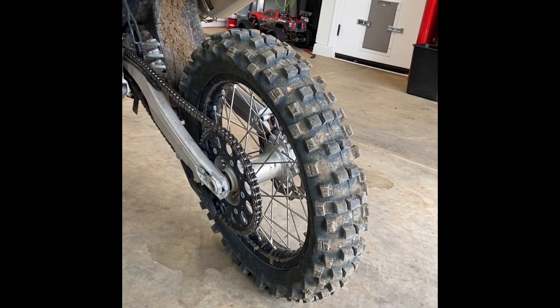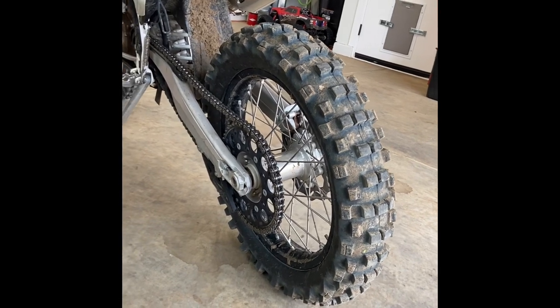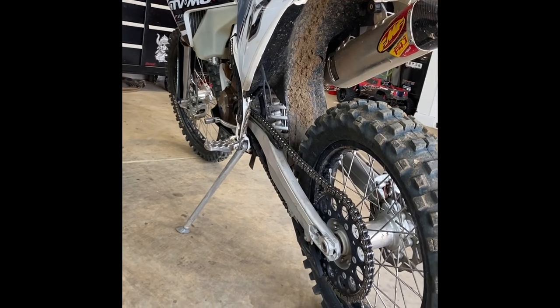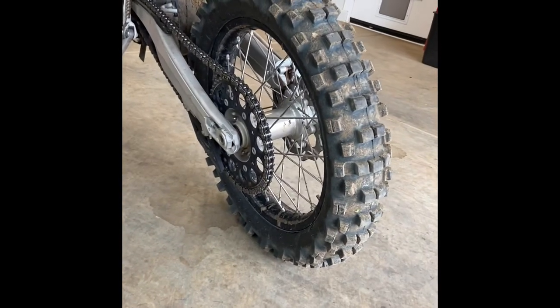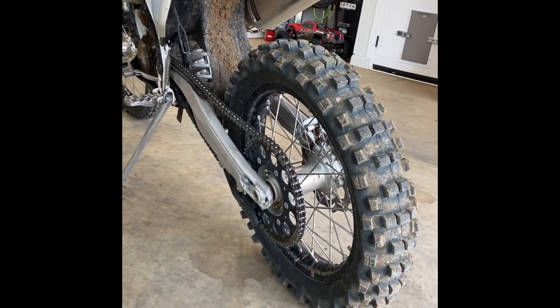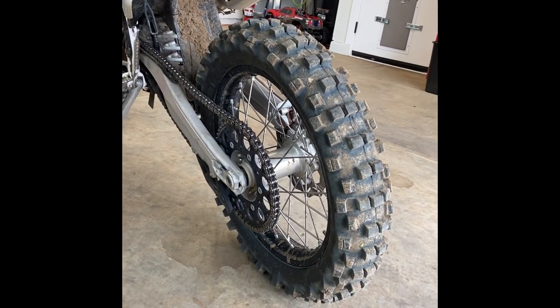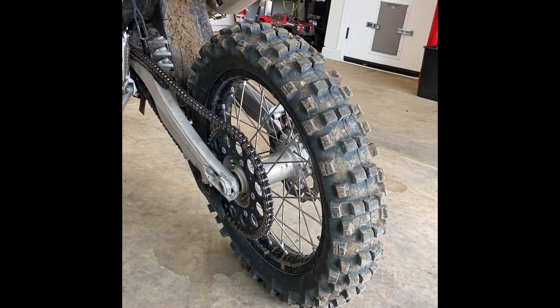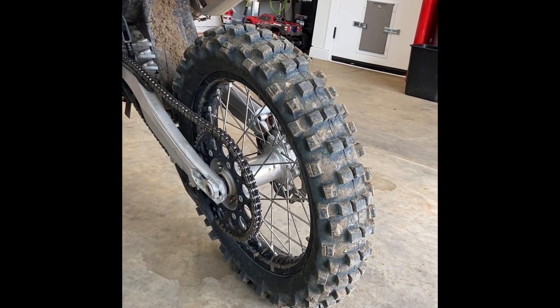If you're used to regular old-school compound tires and you're getting older — like me at the whopping age of 28 with a wife, baby, and house — and you do more enduro riding, try these tires out. They're $80, they hook up phenomenally, and everyone else seems to really like them, so I would definitely recommend them.